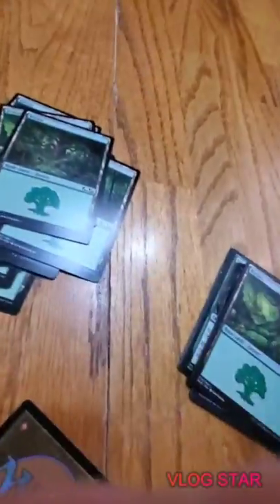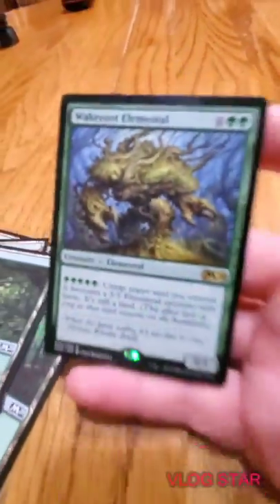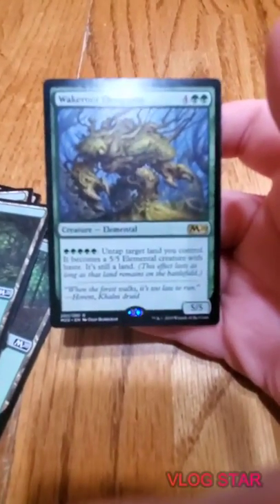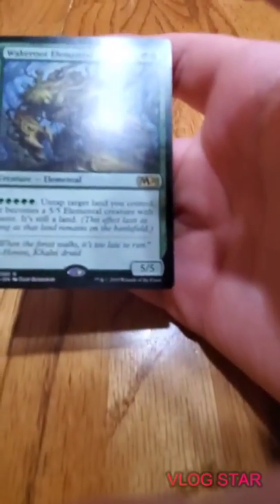Barkhide Troll, Greenwood Sentinel - I think we went through pretty much all the cards, the rest are Forests. We haven't gone through Vivian yet. Waker Root Elemental - for six mana it's a 5/5. You can pay five and untap target land you control, it becomes a 5/5 Elemental creature with haste - it's still a land though. This effect lasts as long as that land remains on the battlefield.